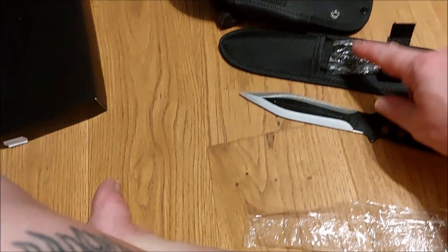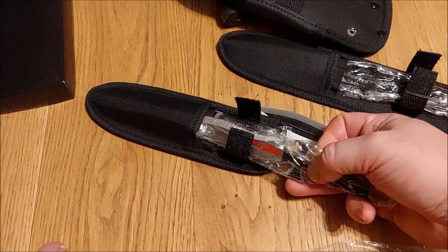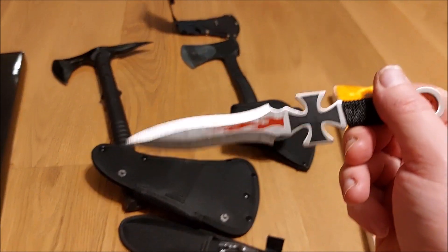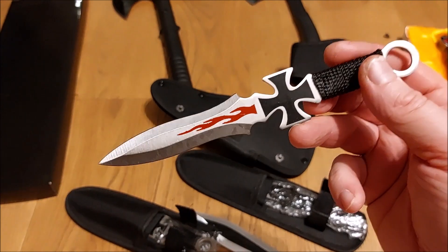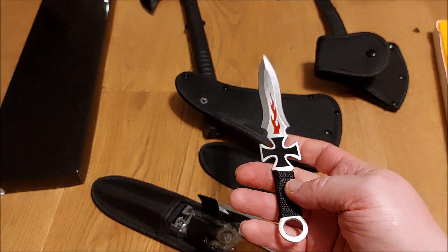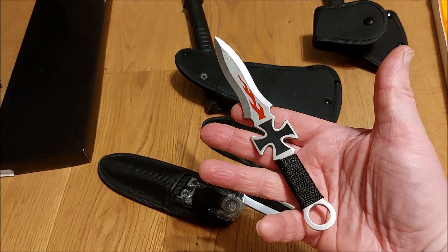There are three in the set of such knives. And one more set of throwing knives — this is like the iron cross throwing knife. It's much lighter than the first one. Let's get it out. It's much smaller. It's got Chopper's iron cross with a flame on it, and obviously this can also be thrown. It's quite sharp at that. Can't wait to test them out outside.